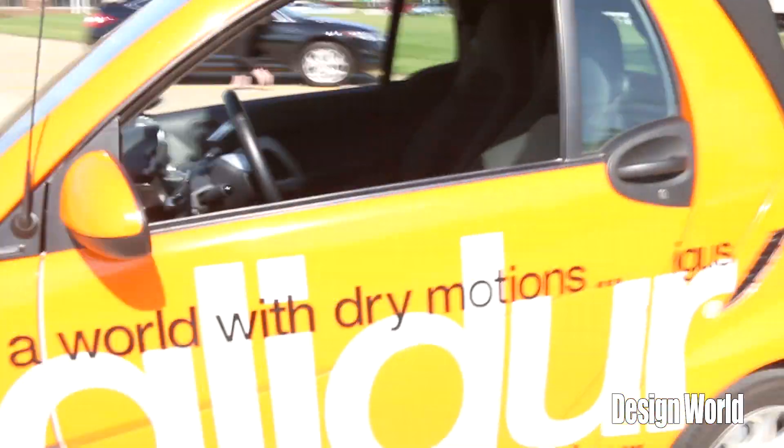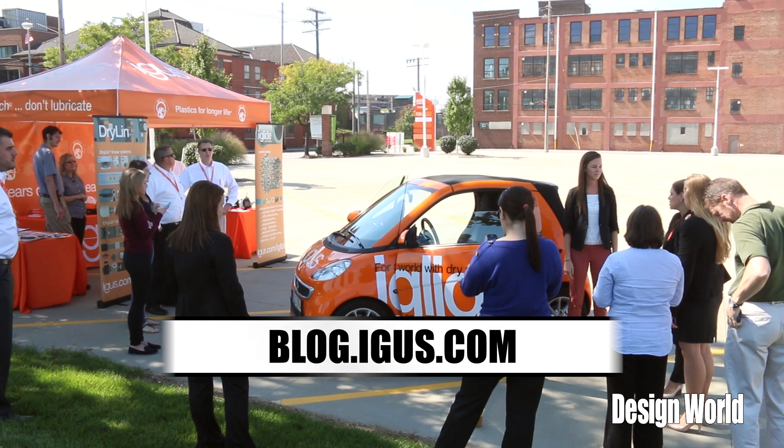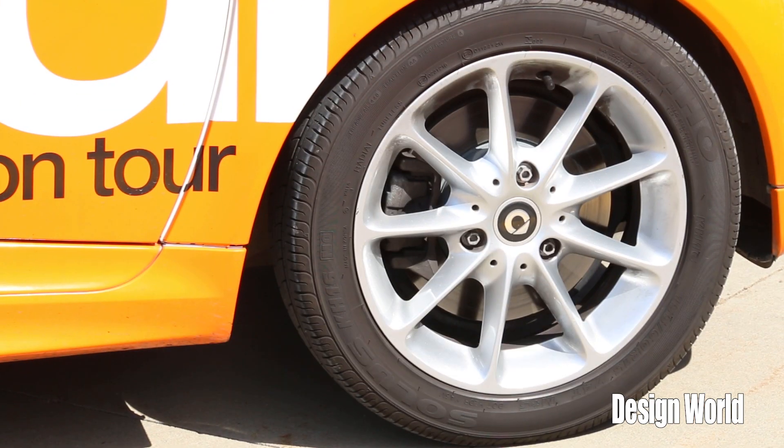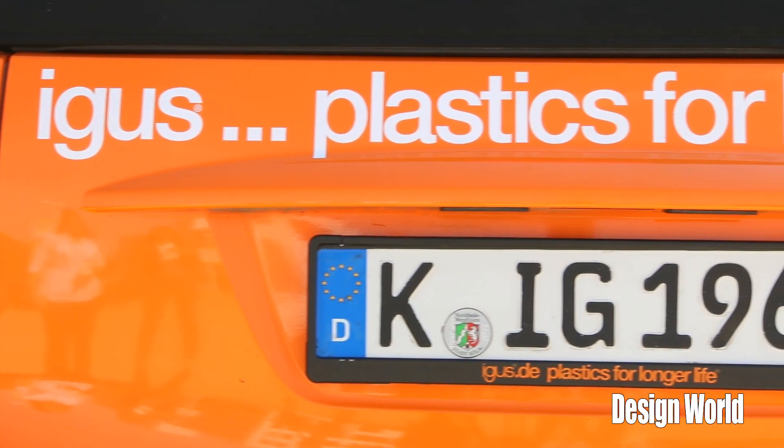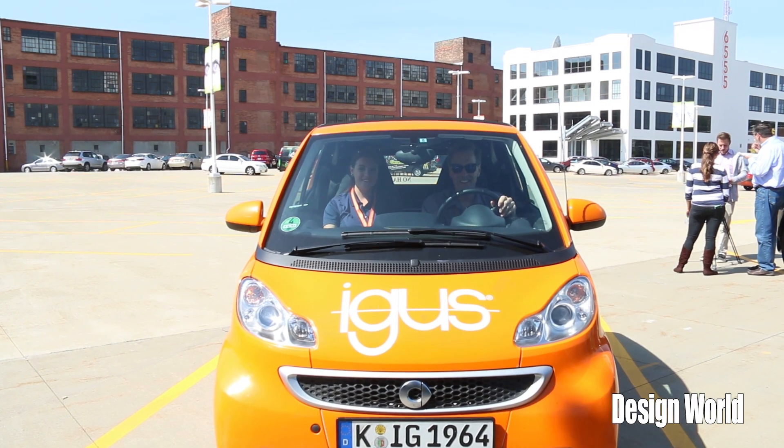If people want to find out more about the car and the bearings, just go to igus.com — all of the bearings are there on the website. From there you can also subscribe to a blog specifically for the car tour, which covers both the North American and upcoming European portions. That website is blog.igus.com, and it's very interesting to read about where the car's journey has taken it — landmarks, customers, and a variety of places. Thanks a lot for stopping by and showing us the car and the iGlide bearings — best of luck!